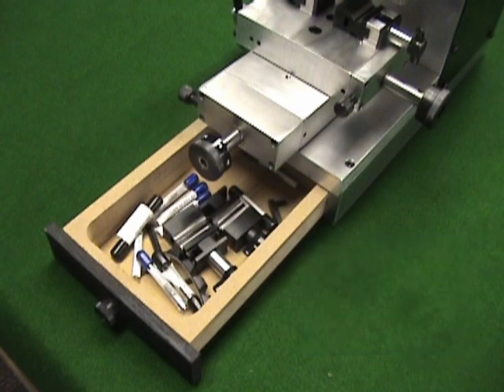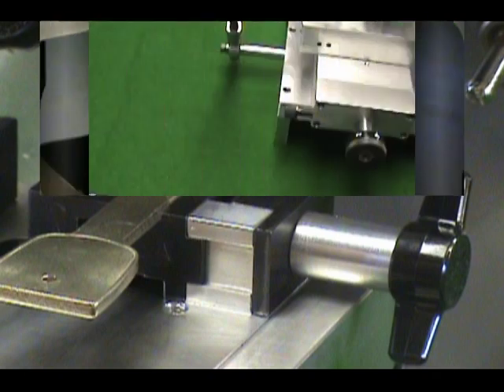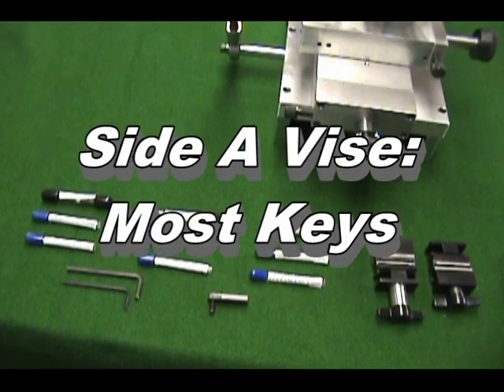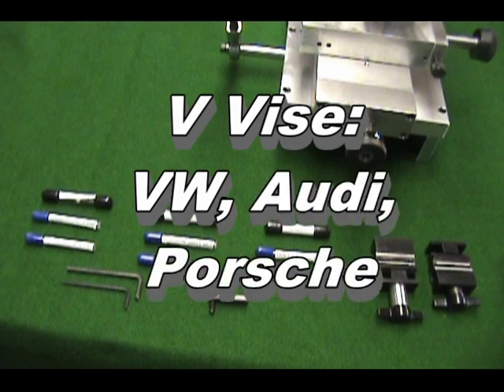The cutters include 3/32-inch cutters for Lexus type keys that are cut up the center of the key, 3mm for Volkswagen, Porsche, and Audi, and 5/32s which cuts all externally cut keys such as Mercedes, BMW, Volvo, Honda, and the new GM high security keys. Two sets of vices are included with the machine. Typically machines are shipped with the A-B vices mounted on the table and the Volkswagen vices in the drawer. Side A of the standard vices will be used for almost all keys. The B-side holds Mercedes 2-track keys. The Volkswagen vices hold Volkswagen, Porsche, and Audi keys.